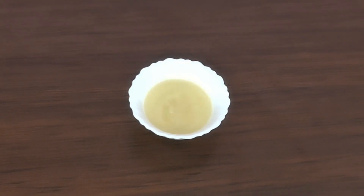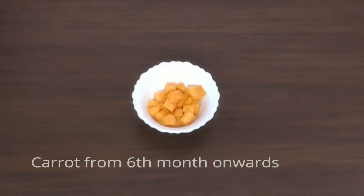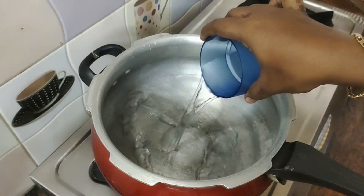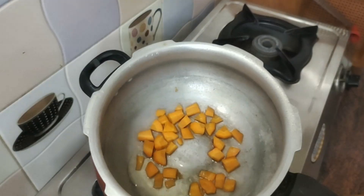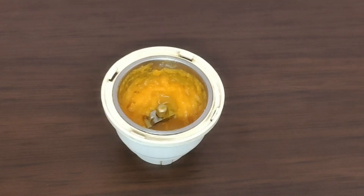You will get a smooth puree. In the carrot, you will get vitamin A. Then cut the carrot into two pieces and put in the pressure cooker. Take the carrot pieces and cook them, then pour out and grind. This carrot puree is ready — you can see how it looks.